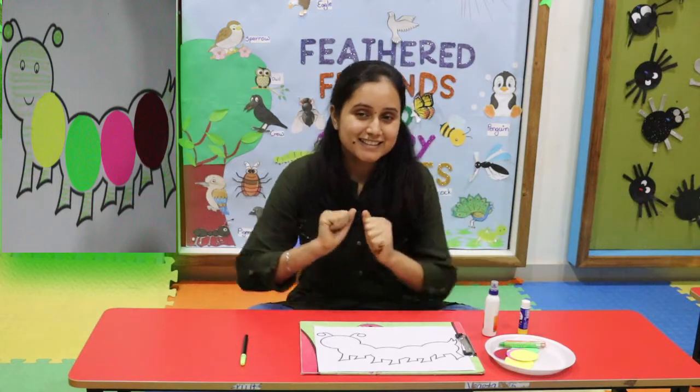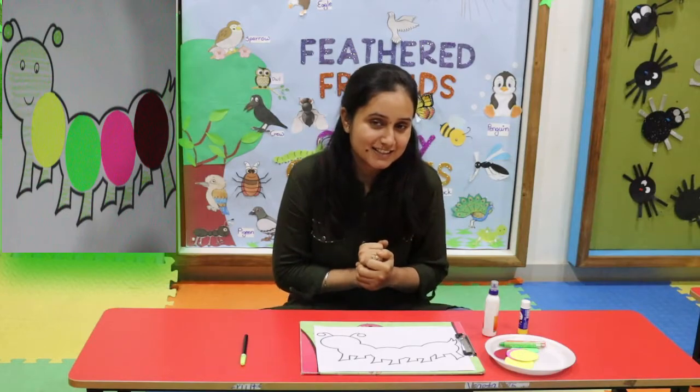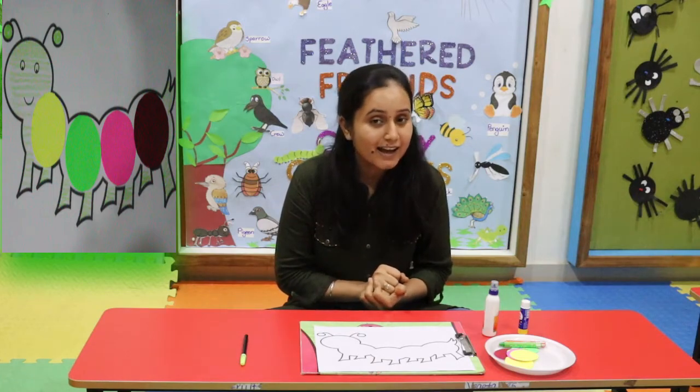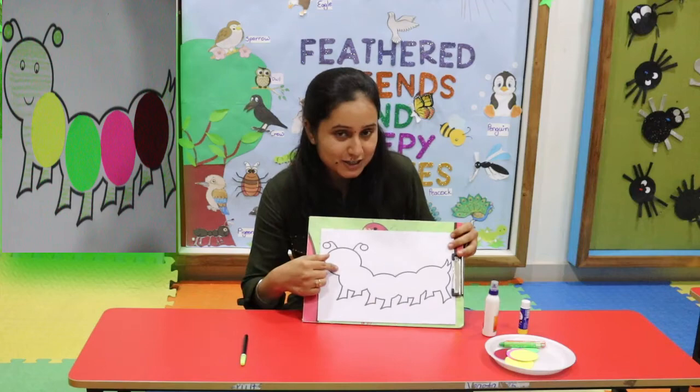Hello kids! I am back with one very interesting art activity. Our art activity is paper sticking and scribbling on caterpillar arches.